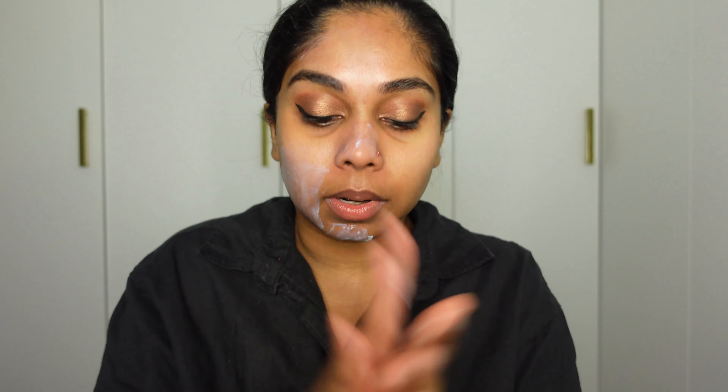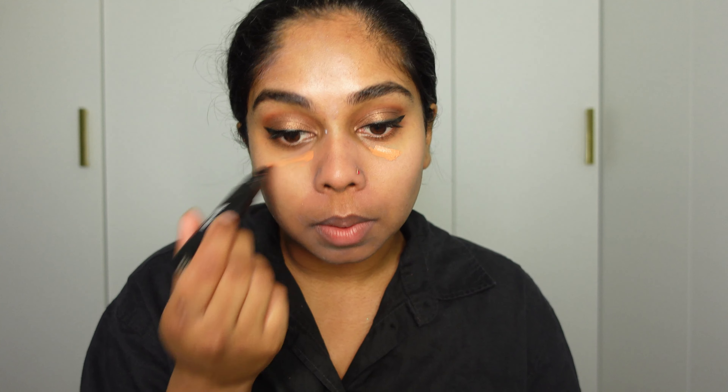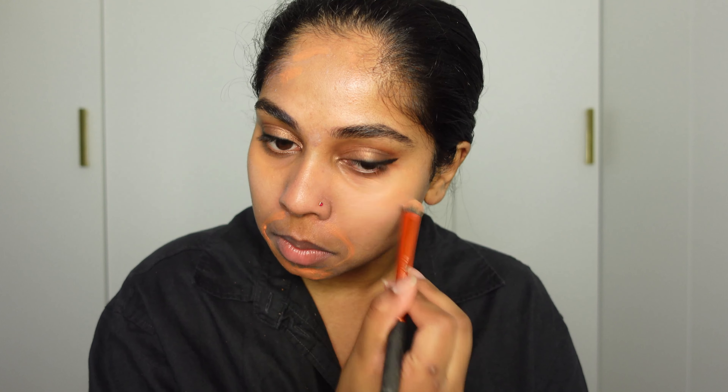I'll just put it on my skin, making sure I avoid my brows. It actually fills my pores in. Now I'm going to go back to my color corrector, and hopefully this time my primer doesn't behave that badly. Literally the magic of color corrector is unmatched.